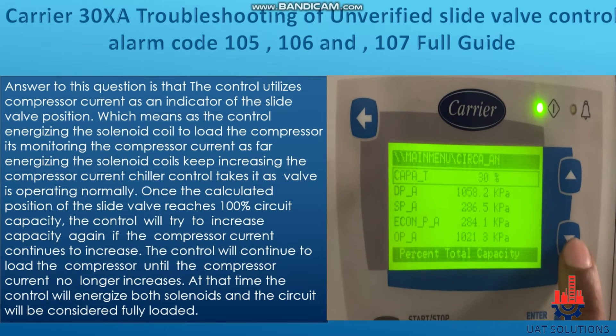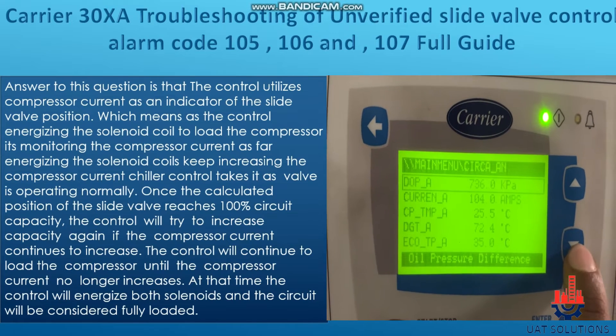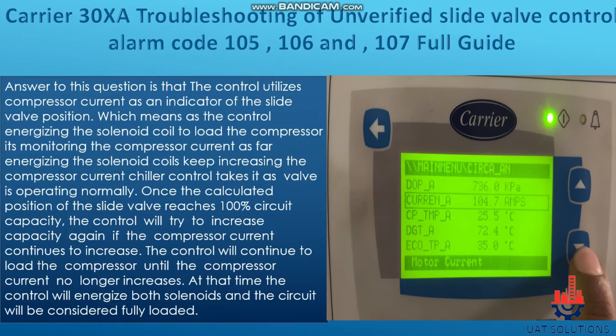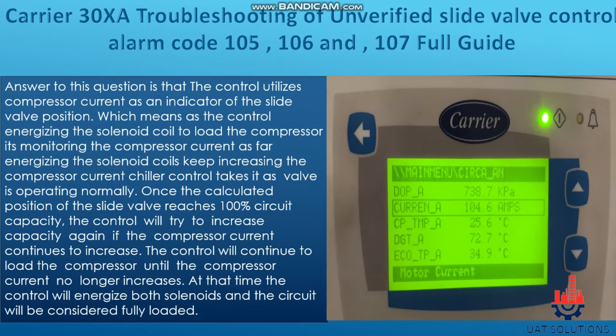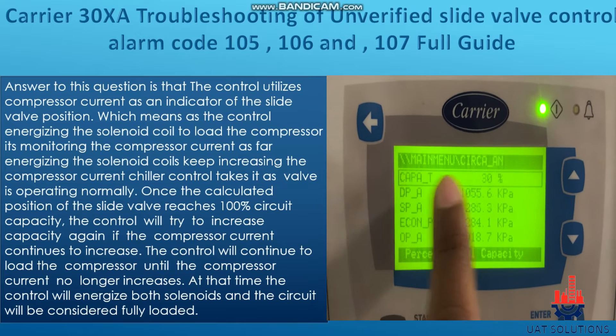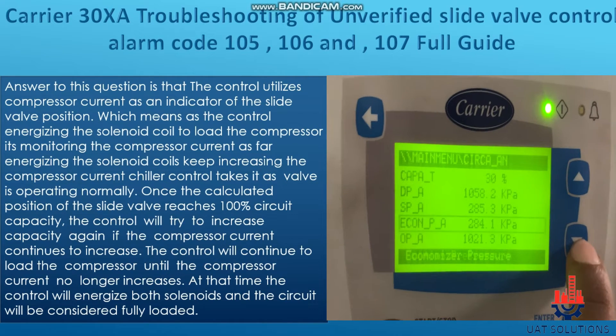The control utilizes compressor current as an indicator of the slide valve position. As the control energizes the solenoid coil to load the compressor, it monitors the compressor current. As long as energizing the solenoid coils keeps increasing the compressor current, the chiller control takes it as confirmation that the slide valve is operating normally.